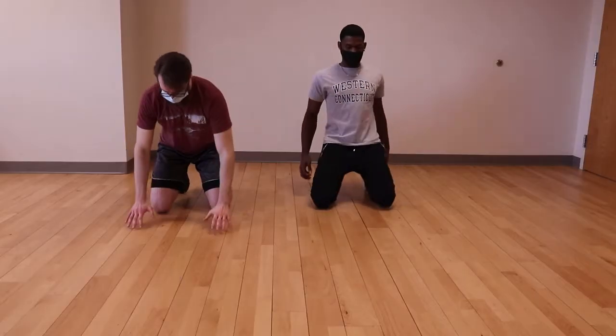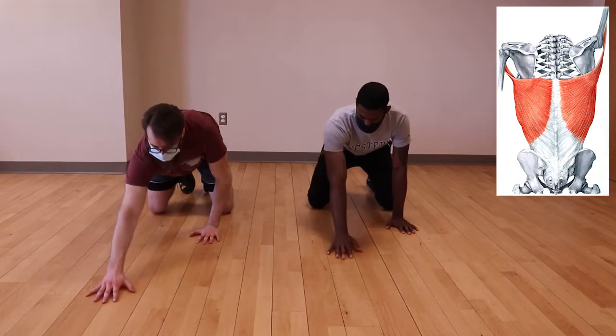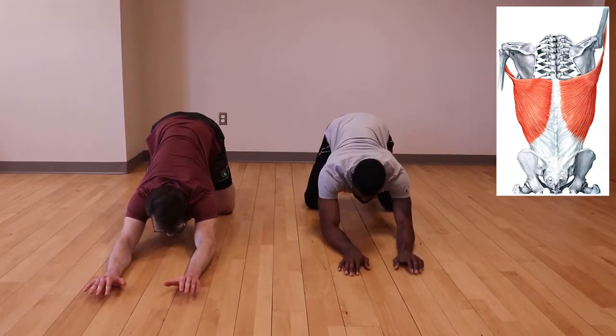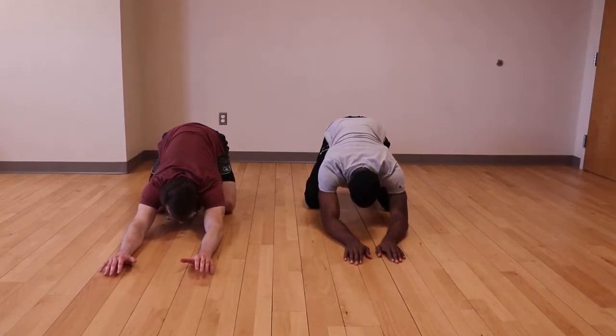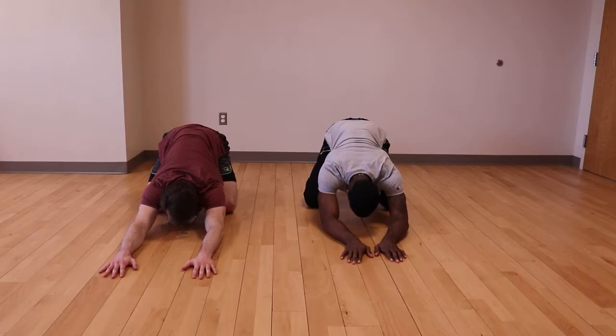To stretch the latissimus dorsi and lower trapezius, your arms need to be raised in a position above your head. With no equipment, you can perform this on the floor. Begin in a kneeling position and reach forward until your elbows are on the floor. Sit back into the stretch while keeping your elbows and forearm in contact with the floor. Pushing your hands into the floor can create more tension as you sit back and increase the stretch.